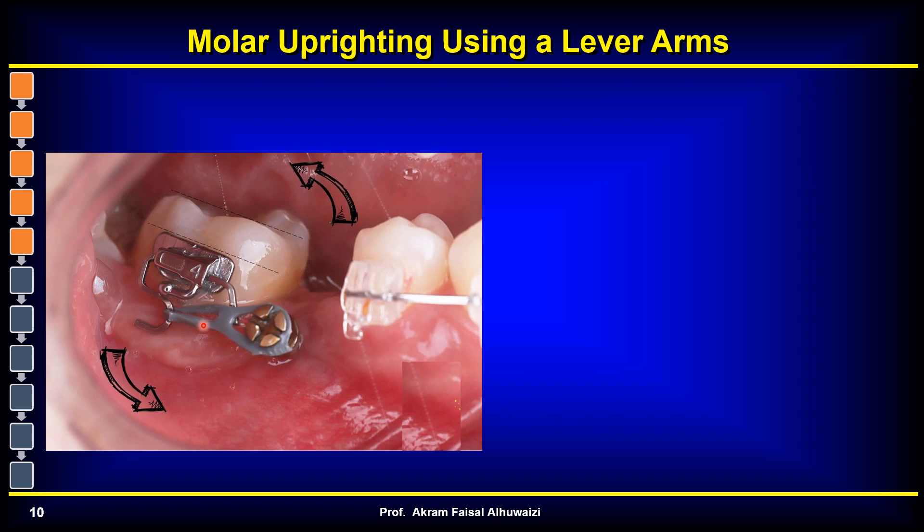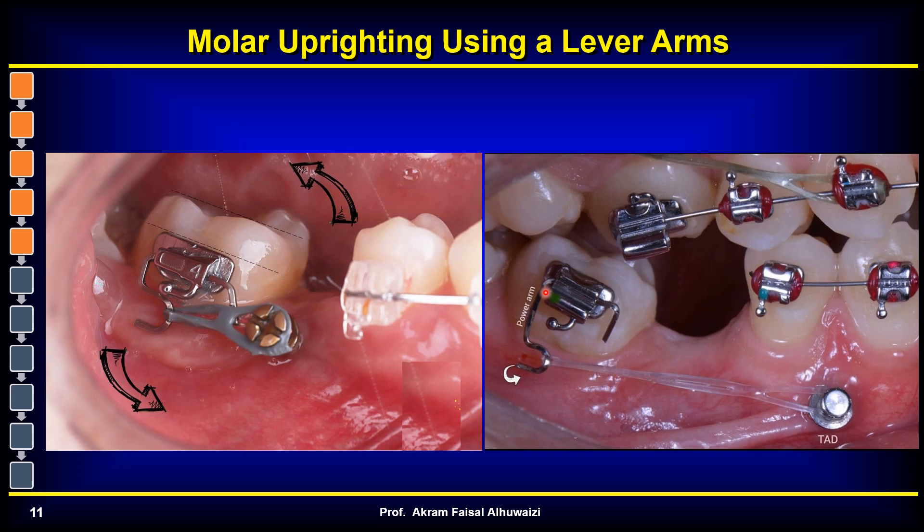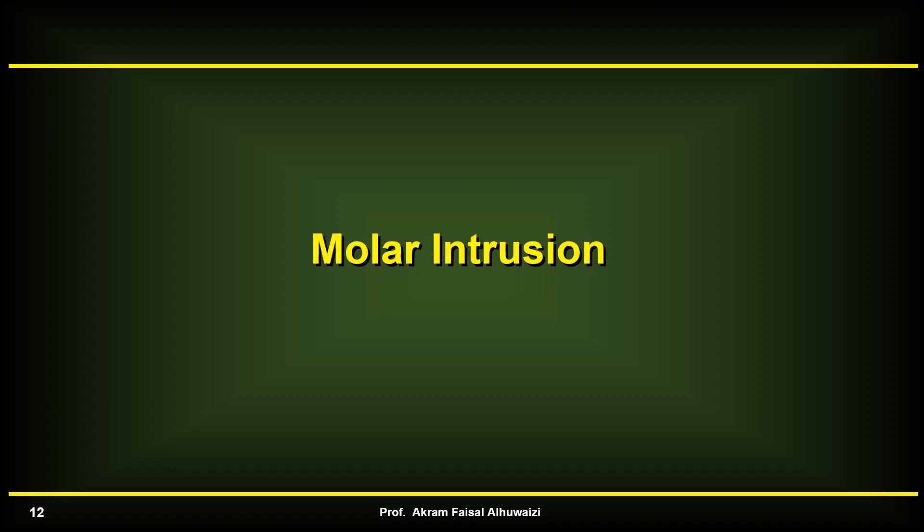Another technique is using power chain on lever arms. As the lever arm protracts this tooth, it creates some moment. I would prefer the power arm to be made even longer, since the CR is located lower down — the longer you make the power arm, the closer you get to the level of the CR, giving you more rotation of the molar.